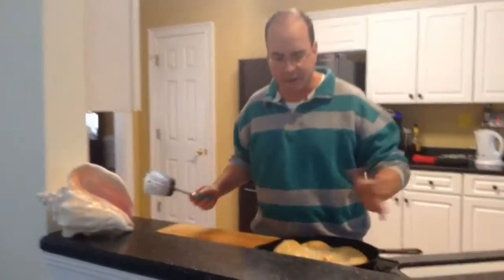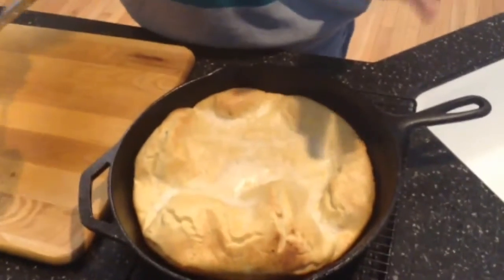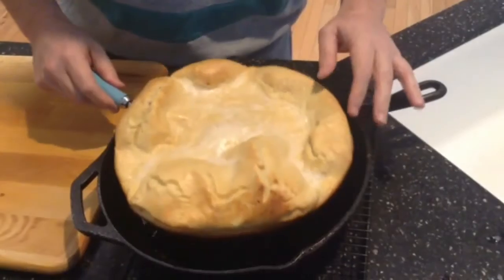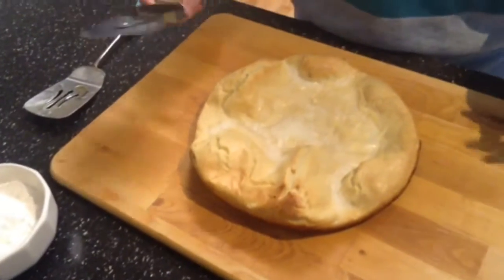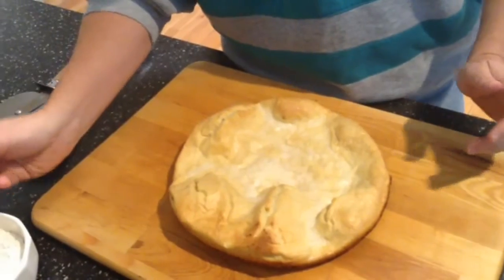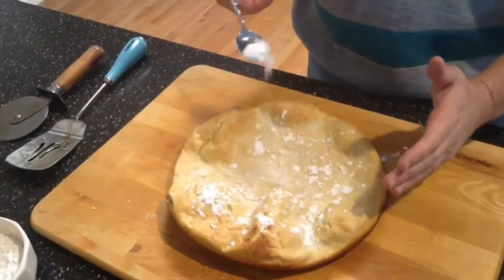I brought in the Dutch baby pancake — it looks beautiful. Every time you cook these, the shape's always different, and that's what makes it so nice and fun. It's golden brown with a little crispiness on the bottom — that's perfect. I'm going to use a pizza knife to cut this into pie shapes. What's fun is you can sprinkle some powdered sugar on top, almost like a circus waffle.